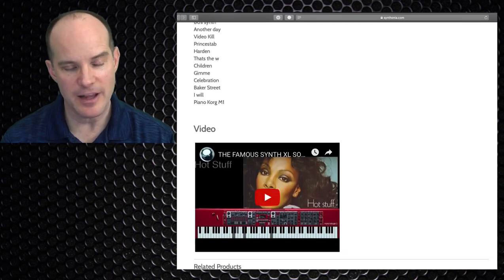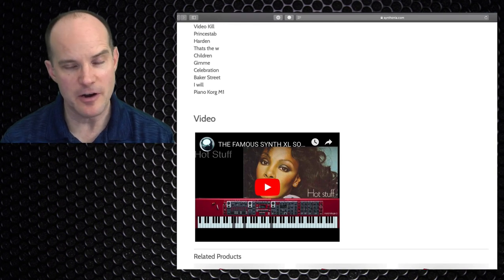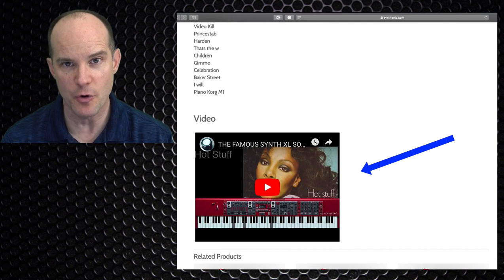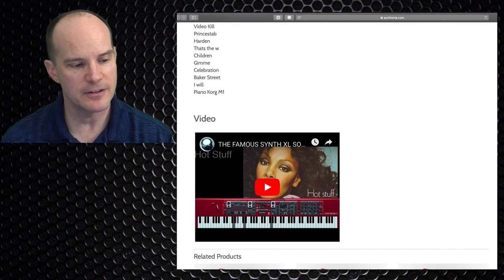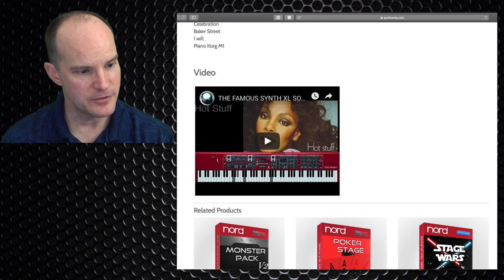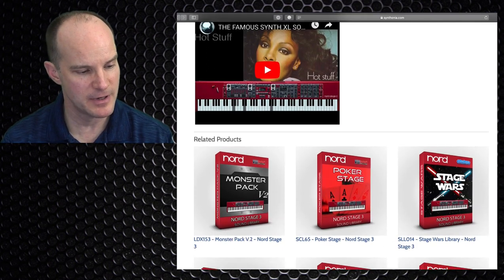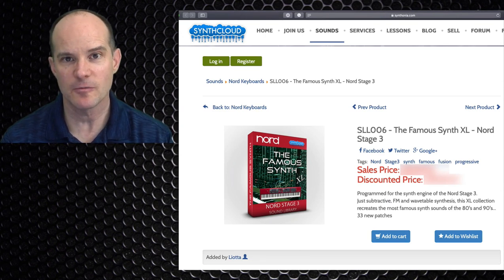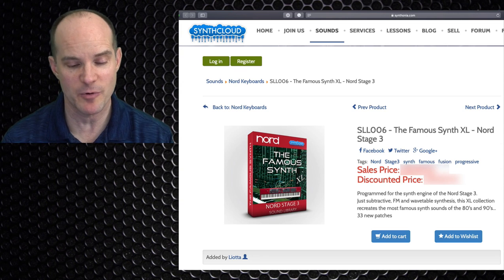If you want to learn what these sound like before you buy them, there's a video included. If you do a search for SynthCloud Nord within YouTube, you'll find all kinds of sound packs you can purchase for your Nord keyboard and hear them demoed ahead of time. Anyway, this is the one my student purchased, so I figured why not — I'll purchase it too. This is the first time I'm purchasing these, but we'll figure it out together.